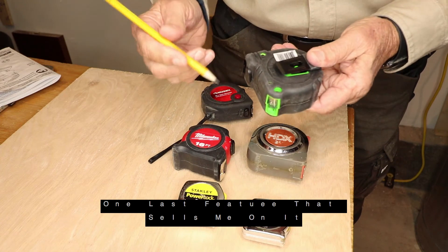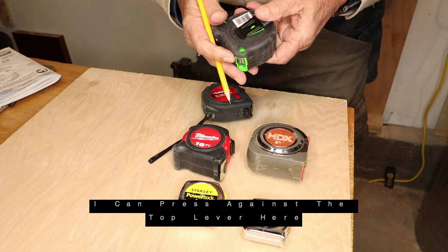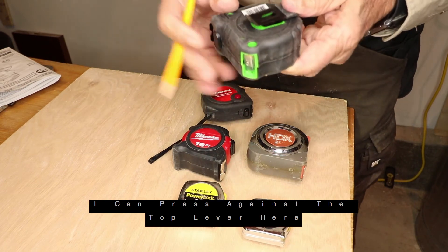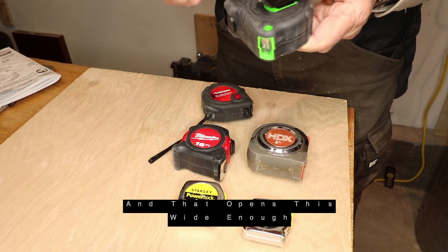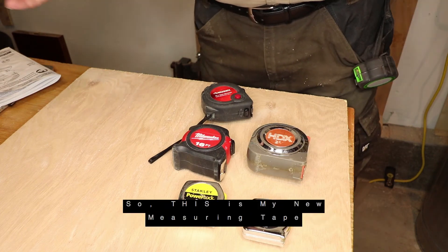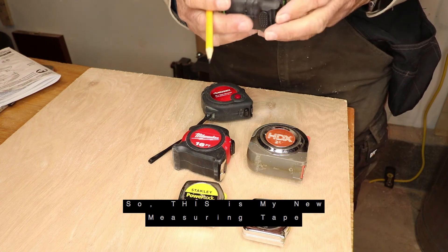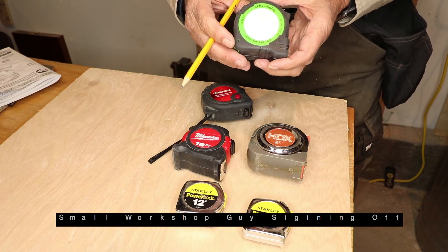And then one last feature that sells me on it — instead of when I go to clip it, I can press against the top lever here, and that opens it wide enough to actually get on my pants. So this is my new measuring tape. Small Workshop Guy signing off.